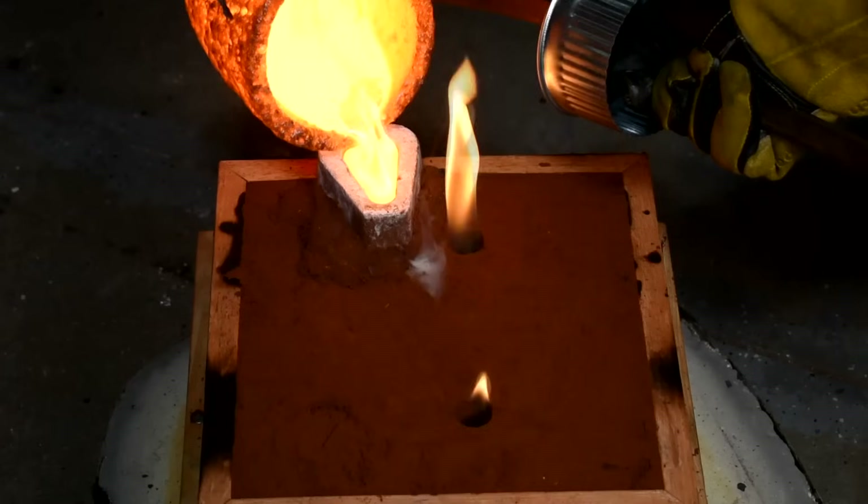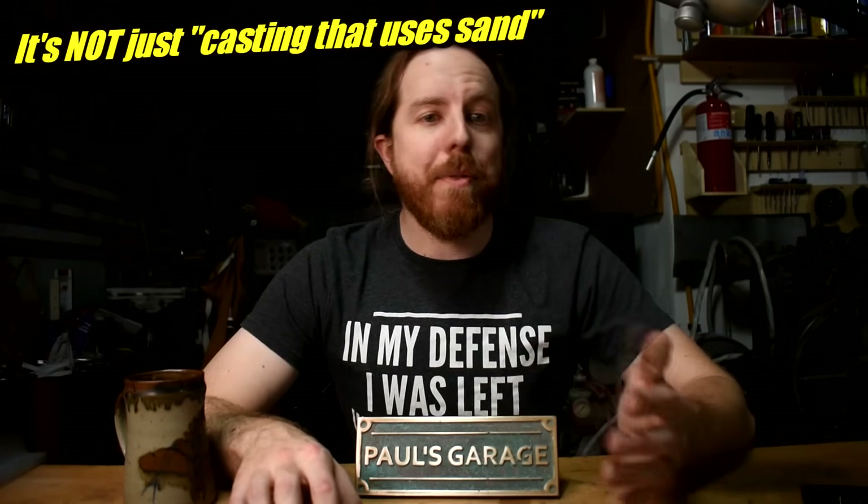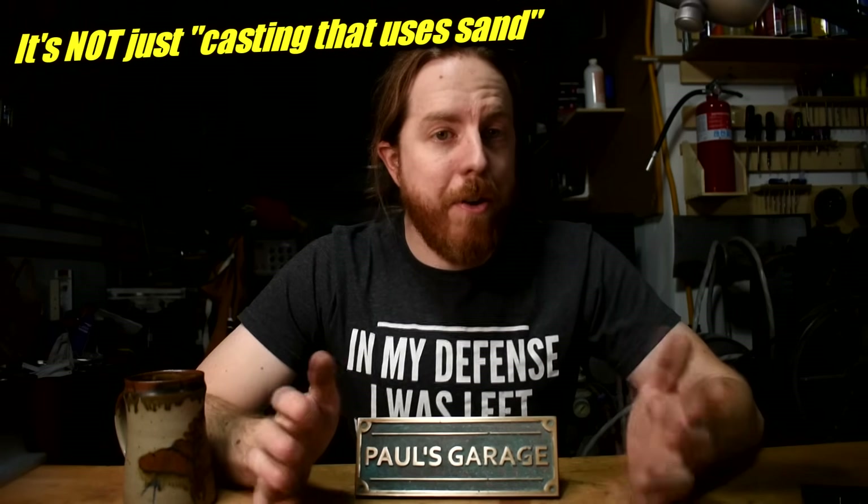I've been helping people a lot with sand casting lately and I've noticed that a lot of people don't know what I mean by that. That's why I'm making this video. At the end I'll tell you how you can get started, but first we'll go through a bunch of different methods, including not making a metal thing at all.